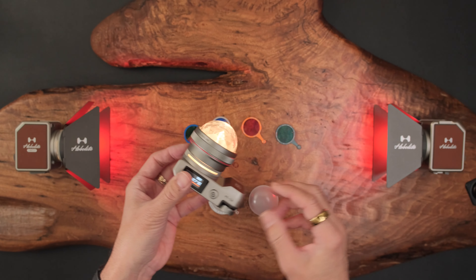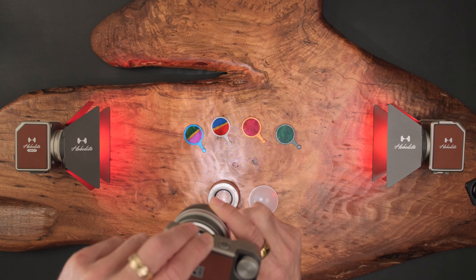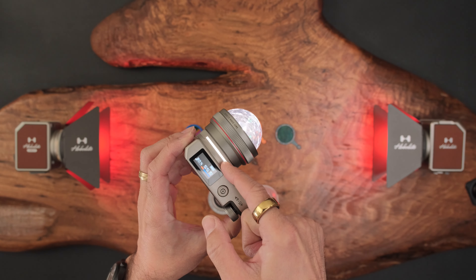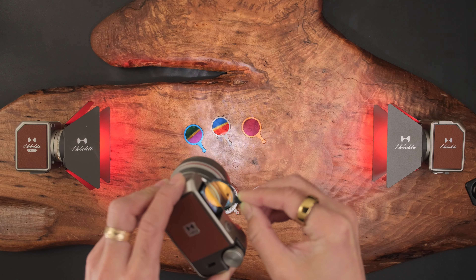Let's change the Kelvin — say 5,500K, close to daylight. You have this look. Now you have these filters, and that little slit I mentioned — well, you can drop these filters in here. So now you get different looks. See that? Now if I was up against a white wall, you could probably see a bigger color difference.